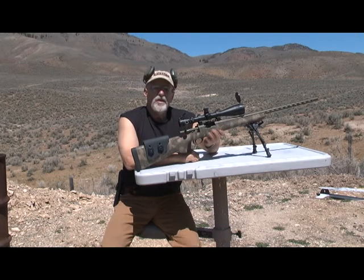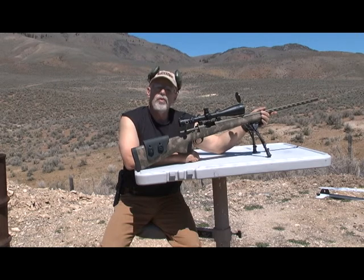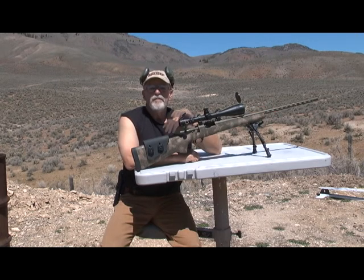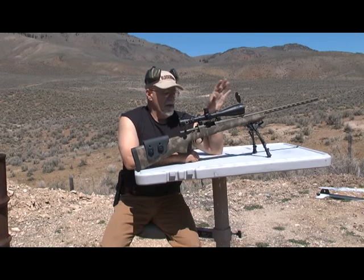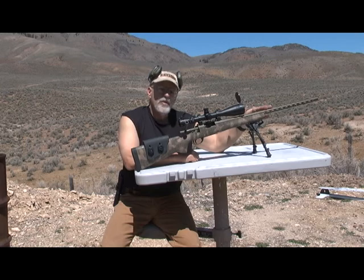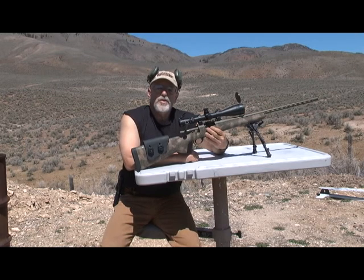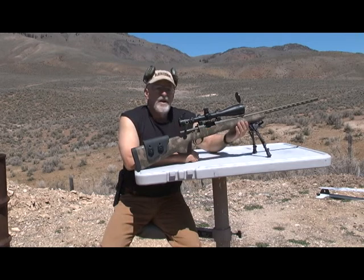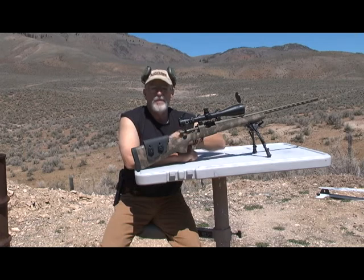This rifle is built on a Surgeon Action. It has a Hart 10-twist, 30-caliber barrel. It's fluted, 26 inches long, all stainless steel, coated with a Dura coat finish. It's bedded in an HS Precision stock that has an aluminum bedding block all the way from the front to the back pistol grip.